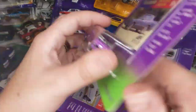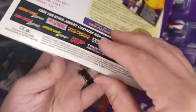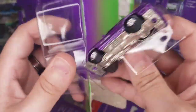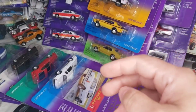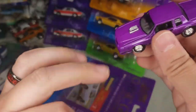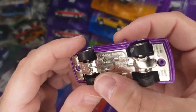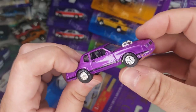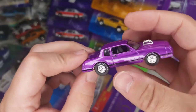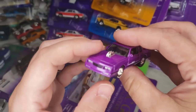Next up we've got one marked as an '84 in purple, also '99. There it is — black trim, some chipping under the fenders there. Not horrible though — I've definitely seen worse. It doesn't affect the side look, so we're good.